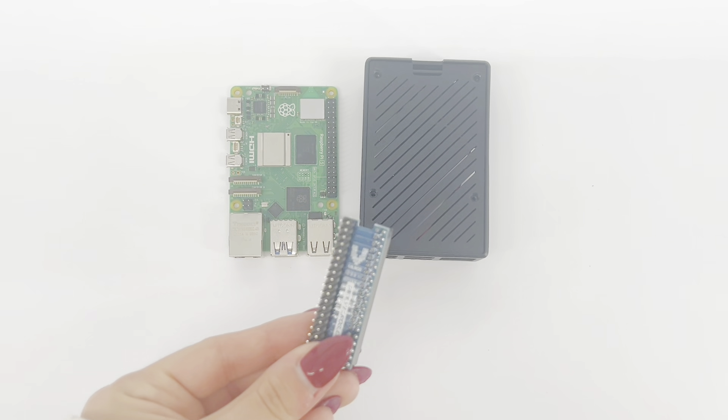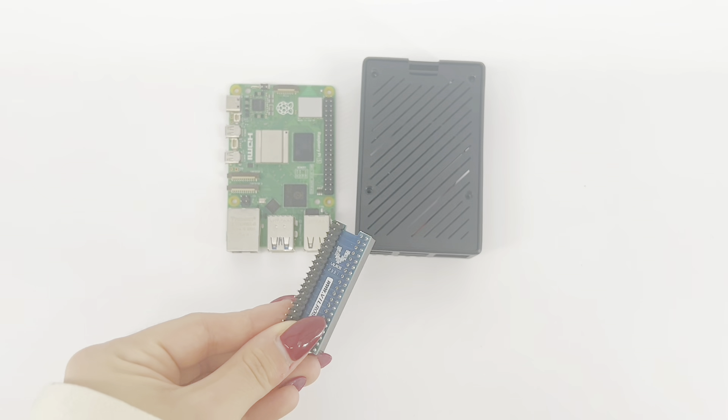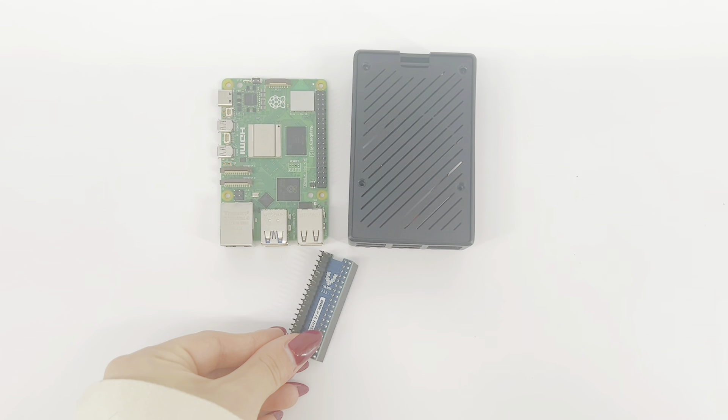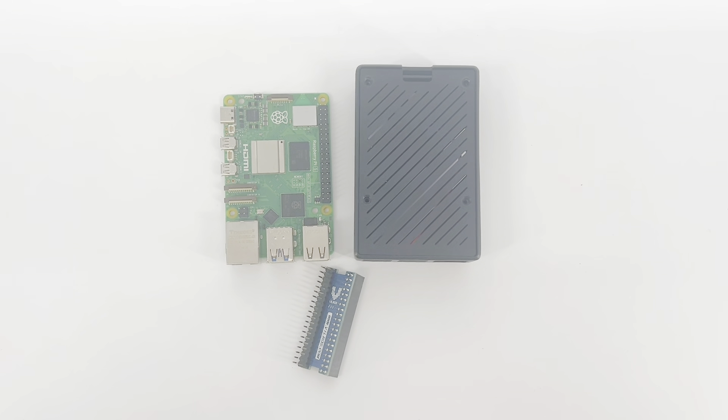To install the GPIO adapter and fully access the GPIO on the outside of the case, please follow these steps. Important note: this video will demonstrate the installation with a Pi 5. Follow the same steps for Pi 4.